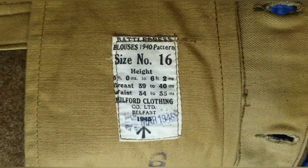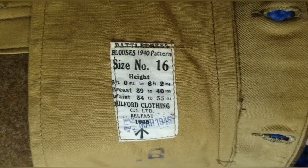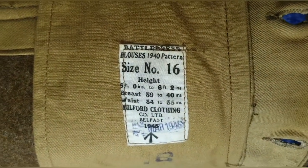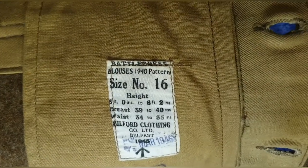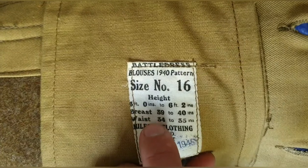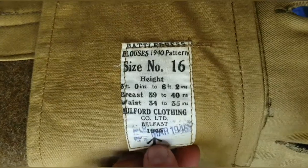Now we can see the label just inside. It reads: Battle Dress Blouse, 1940 Pattern - though this is the utility pattern variant that came very late in that year and wasn't really prevalent until a year or two later, becoming more common as the war went on. Just below that is the size - size number 16 - along with the height, breast, and waist measurements. Then the manufacturer: Balford Clothing Company Limited, Belfast, 1945. I believe that's the issue date of March 1945, with the broad arrow mark just below.